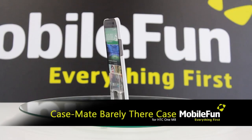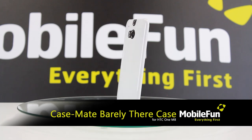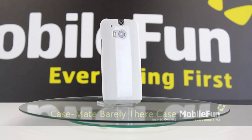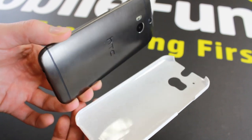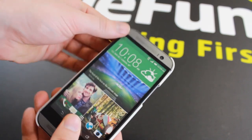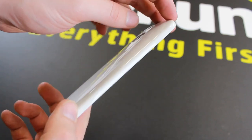Now we have the Casemate Barely There case in white. The extremely slim profile of the Barely There case from Casemate makes this case the perfect blend of protection and style. Measuring just over 1mm thick, the Barely There case adds hardly any bulk to your M8 whilst still providing fantastic protection.